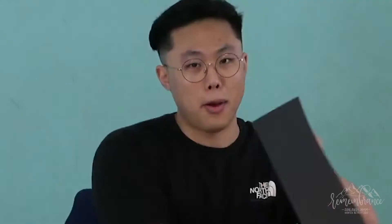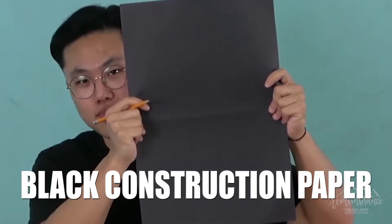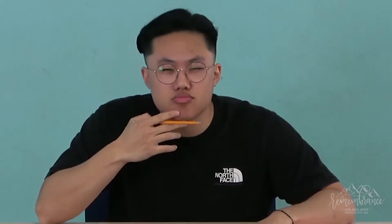Now since we're done with the red construction paper, move on to the black construction paper. I want you guys to draw a cross. Do you know who died on the cross for us? Jesus died on the cross for us — because he loves us. So on this black construction paper draw a big cross.